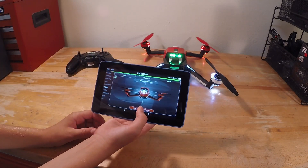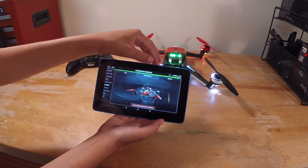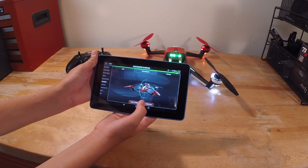You'll hear a voice say level calibration accepted, and then once that's done you'll hit accelerometer. Once you've done that, hit touch to begin.